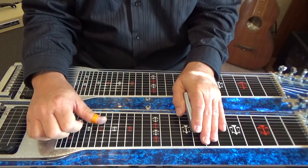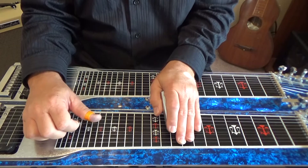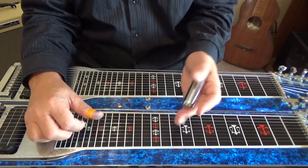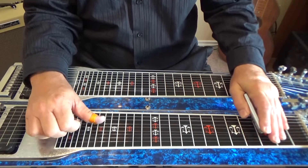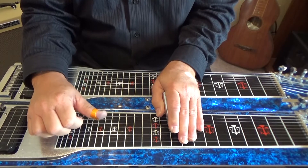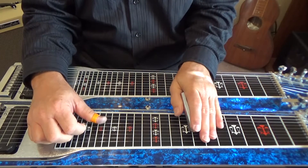Pick six here at your eighth fret. Slide it up two frets, then pick four and five with your A pedal down. Now here at our tenth fret we have A and B pedals down. So let me talk it from the eighth fret.